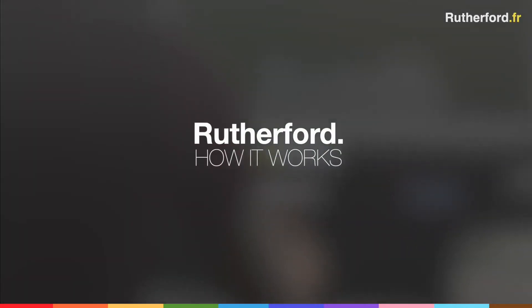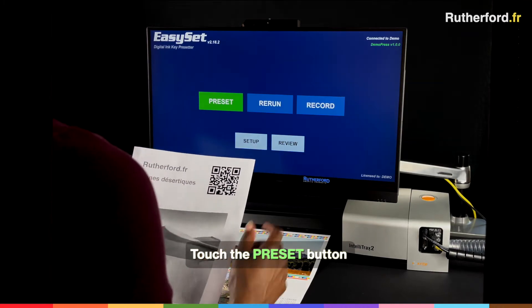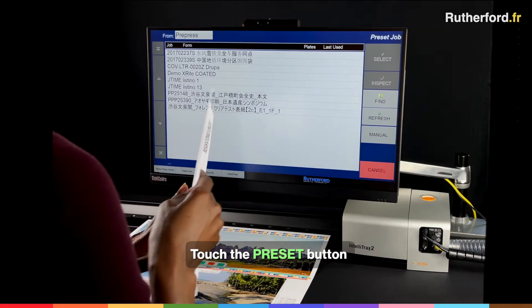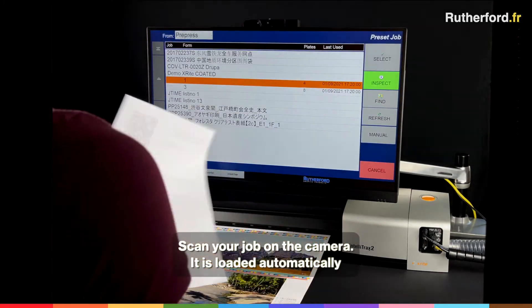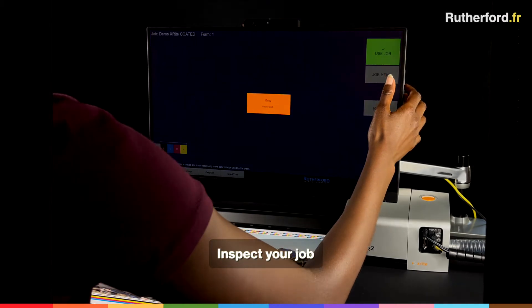How it works. Simply touch the preset button, then scan your job on the camera. It's loaded automatically. Go ahead and inspect your job.